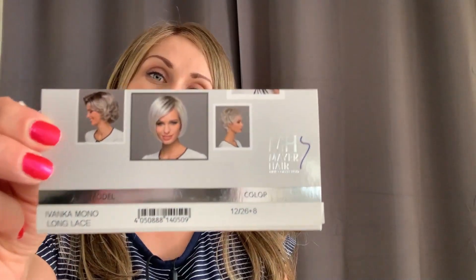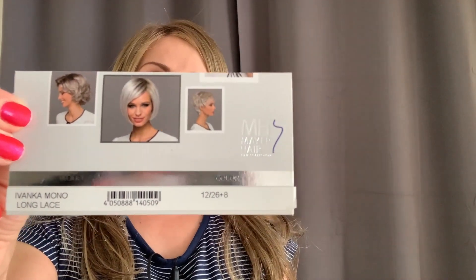Hey guys, this is Ted from Ted's Emporium. Welcome to my new channel. Today I would like to bring you a review of this beautiful Gisela Mayer wig. It's called Ivanka Mono Long Lace.